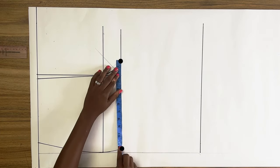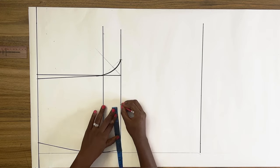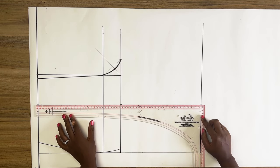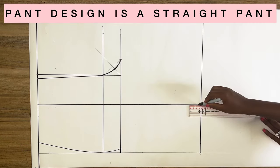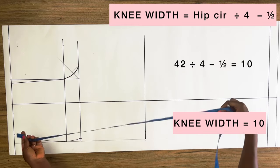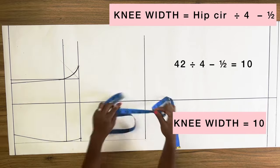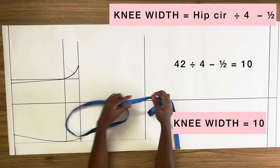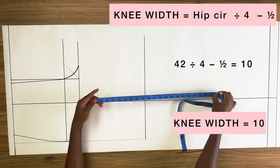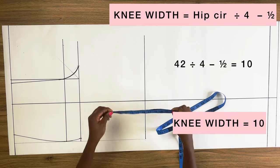Next you want to take the measurement between these two points and mark the midpoint, then square a vertical line right across from top to bottom on a 90-degree angle. The leg line design for this pant is a straight pant. Just like drafting a straight skirt, I'm going to take my hip circumference divided by four — with the twist of subtracting half of an inch. My hip divided by four is 10.5, minus half an inch gives me 10.